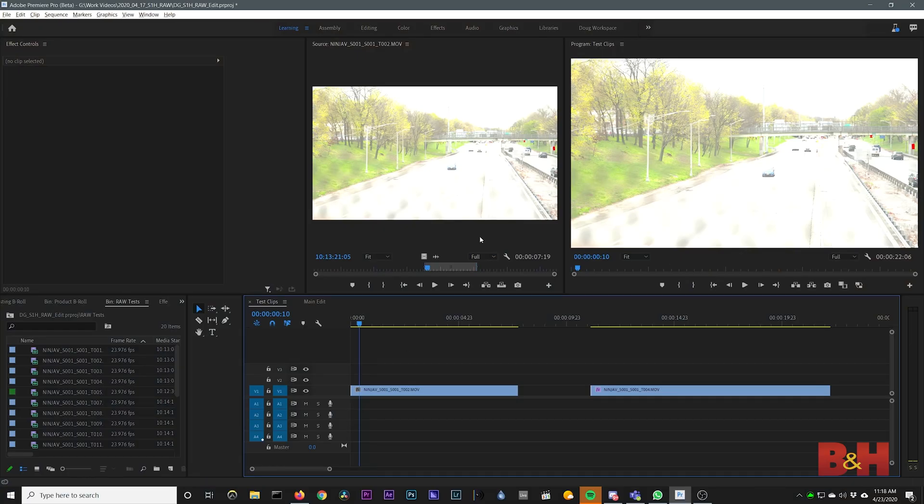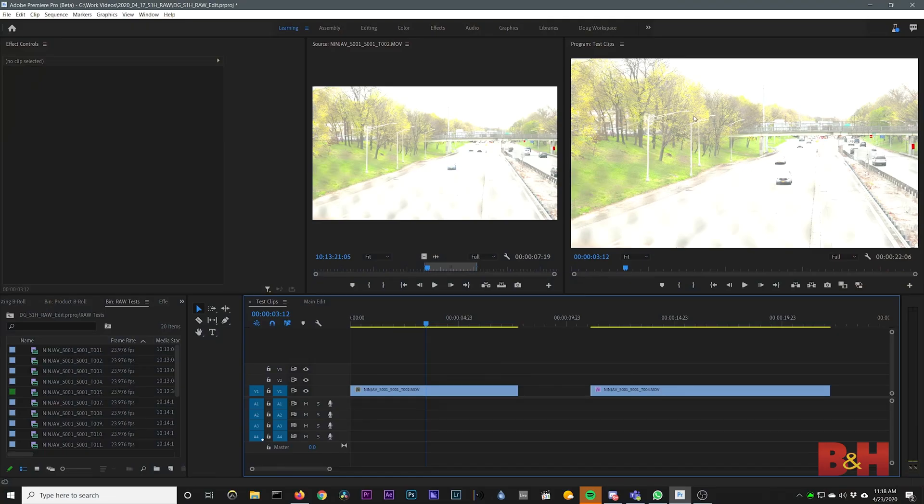Here we are in the new beta version of Premiere. ProRes RAW does live up to its name in terms of performance. Without any thought, Premiere just jogs through the footage pretty quickly, and this is not a high-end computer. Judging by Premiere's preview, it looks like Premiere does its own internal Rec. 709 conversion, and it appears to be very similar to the output shown on the Ninja V when put into a standard Rec. 709 monitoring mode.